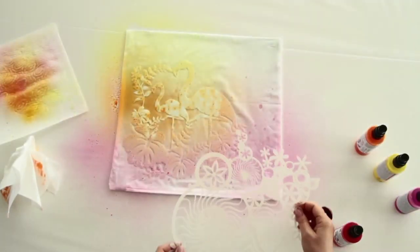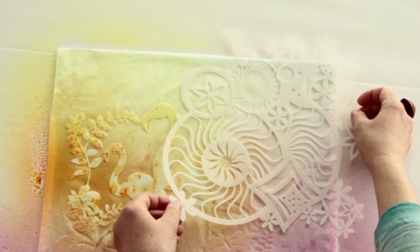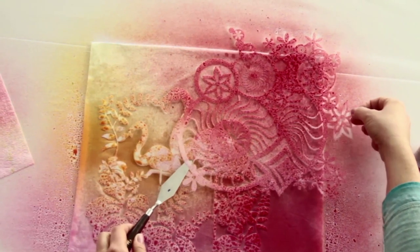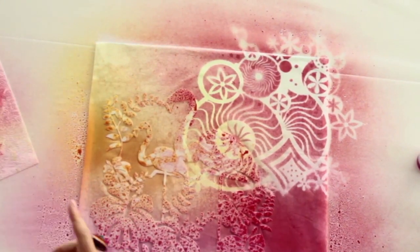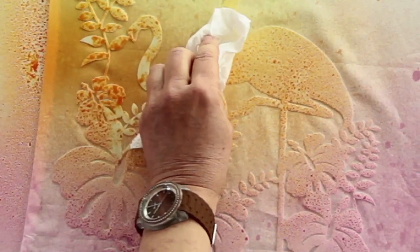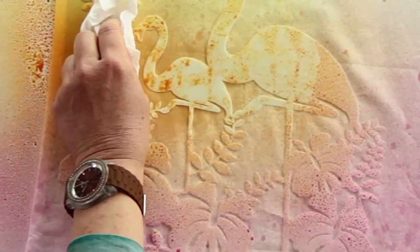It is also possible to work with more than one stencil depending on your requirements. After spraying carefully, remove the stencil and rinse it under cold water. Tip: to avoid any colour stains on the textile, when the stencil is removed, carefully dab off any surplus paint on the stencil with kitchen towel.